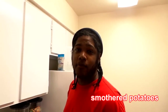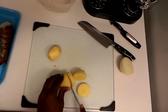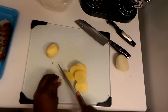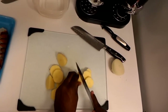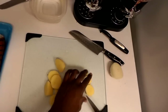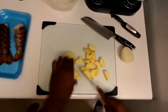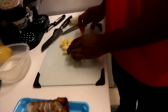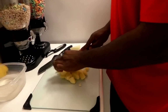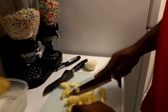Jumping into the smothered potatoes — I'm gonna dice these potatoes up, we're on speed mode. I'm gonna dice them real small, you don't want them too big. This is just enough for two people; if it was a bigger meal there'd be a whole bunch more potatoes. When you cut, just kind of tuck your fingers in. Make sure they're decent sizes.